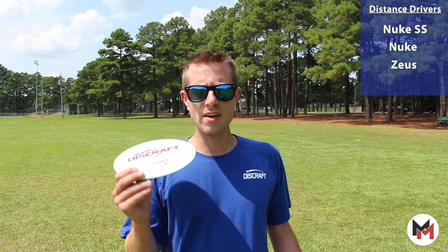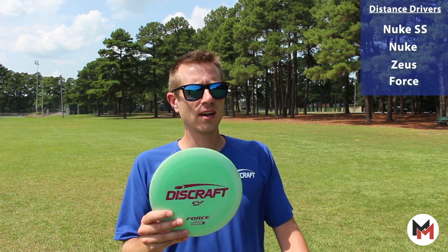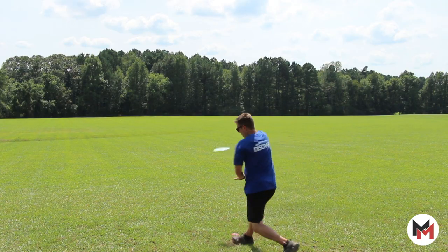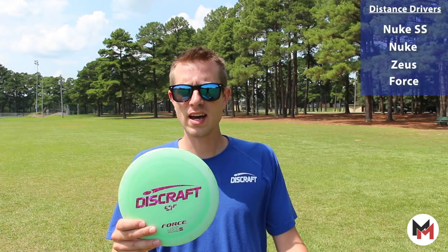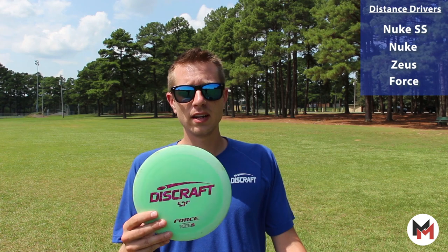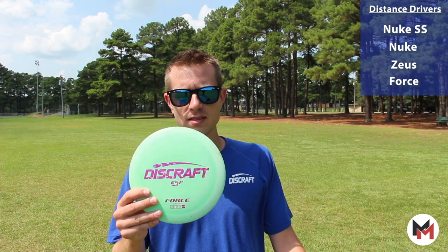Rounding out my distance drivers is the Force. Force is super dependable, it's always been in my bag. It is such a good disc. I can set this thing on whatever angle — it's always going to have that hyzer out at the very end of it. I can send it on flex lines, spike hyzers, flat release, whatever I put it on, this disc is going to fight out of it and give me that dependable finish no matter the wind. Love this disc.